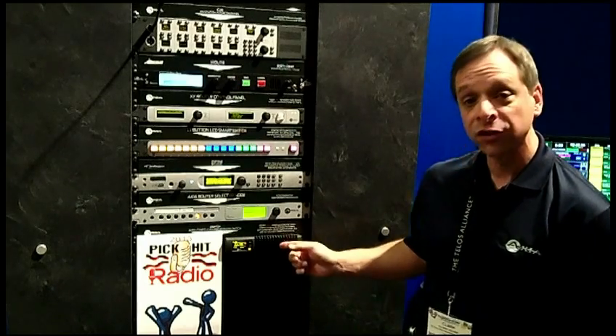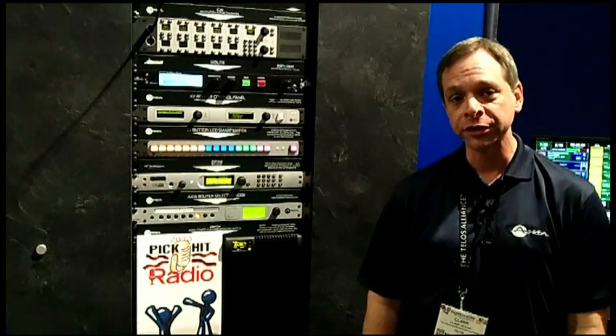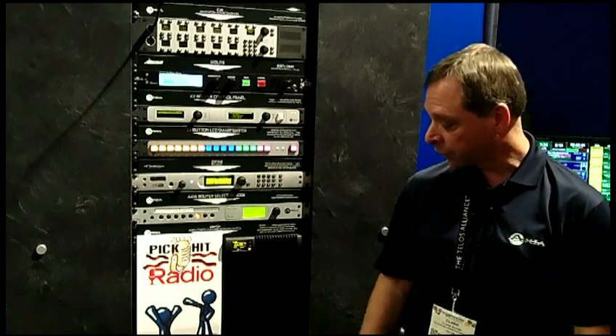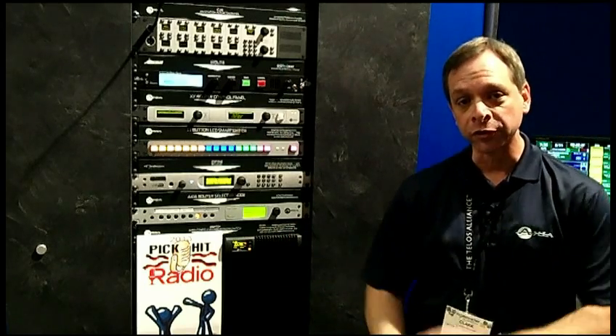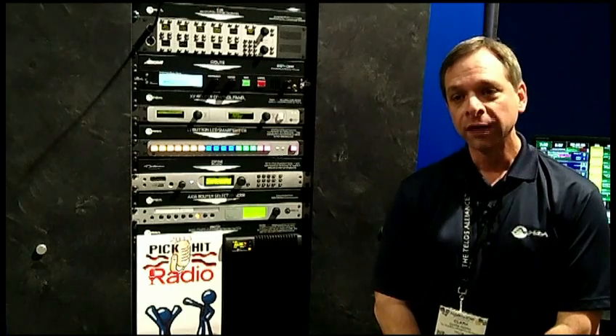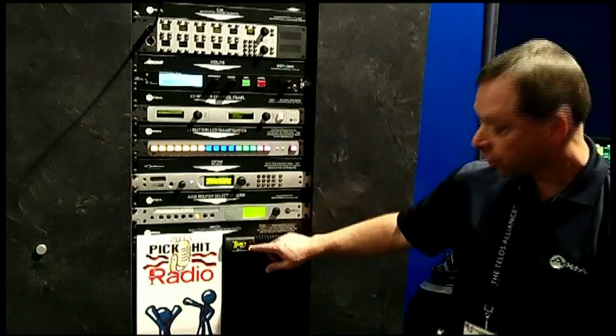This award is for our brand new Axia X switch — the world's very first Ethernet switch custom designed for the needs of IP audio broadcasters. It comes custom pre-programmed with zero configuration required, and it works right with your Livewire network.